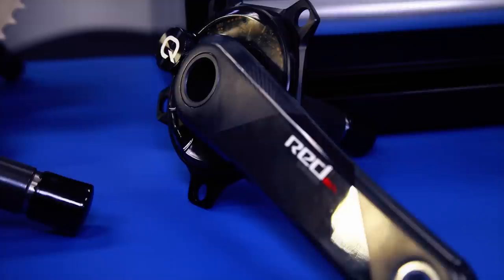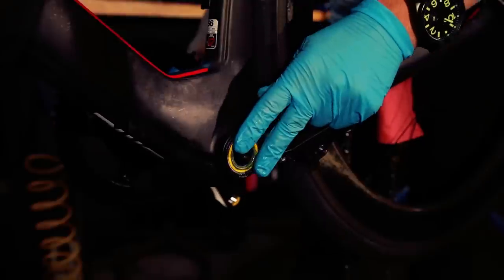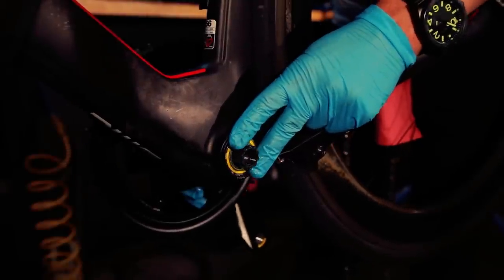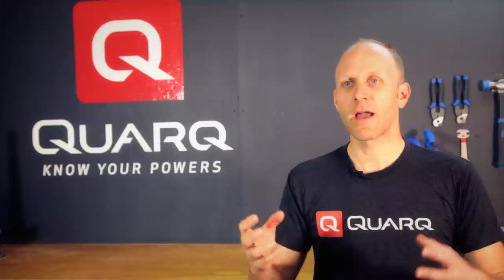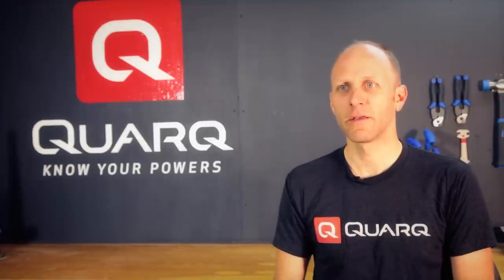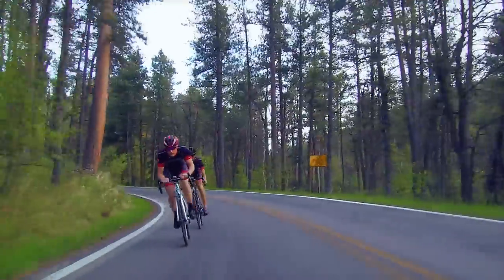Another exciting new development for next year is that we're going to see bikes hitting the bike shop with a Quarq Prime crankset. The Quarq Prime crankset is a Quarq crankset with an upgradeable spider, and that will allow the athlete to purchase the D-Zero upgrade spider and install it directly onto the Quarq Prime crankset to add power to their OE bike. It's going to be the simplest and easiest way to add power to any bike off the showroom floor.